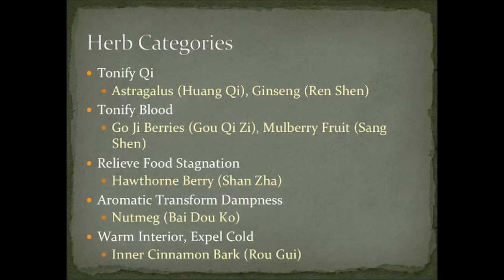The 'warm interior, expel cold' category is for cases where there is so much cold on the inside of the body that you really need to warm them up and get rid of that coldness. Inner cinnamon bark, which is rou gui, is really good for this.